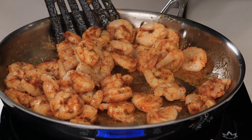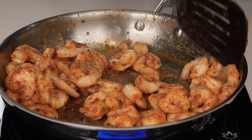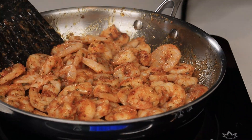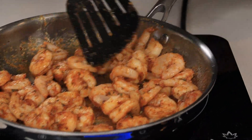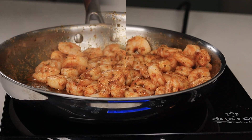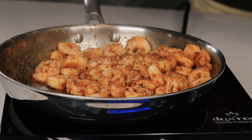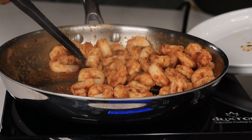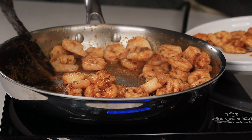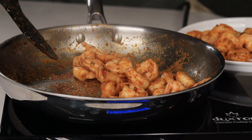This is one of the most delicious and effortless recipes you'll ever make. Once one side is nice and pink — I was going to say golden brown, but pink — just flip it over. Then remove the shrimp and set them aside.